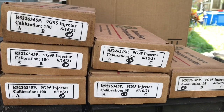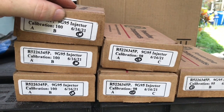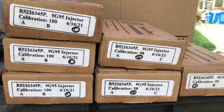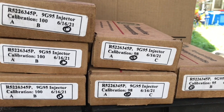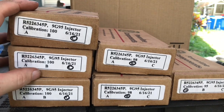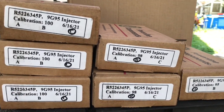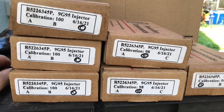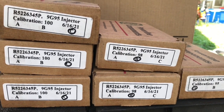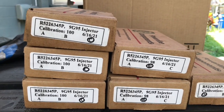Here are the new injectors we're going to put in our bus. These are 9G95 — you can see right here. Our bus currently has 9B Bravo 90s in it. According to the Detroit specialist we deal with, these are the next size up for our 6V92. I have these stacked as in the calibrations. You can spread these out evenly to try to make it run more evenly. Pick how you spread these out based on how the engine fires. We're going to be pulling our current ones out and putting these in.